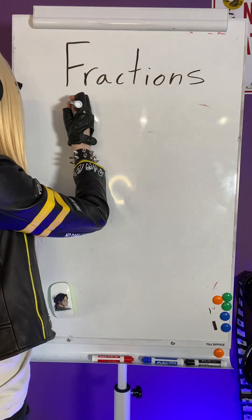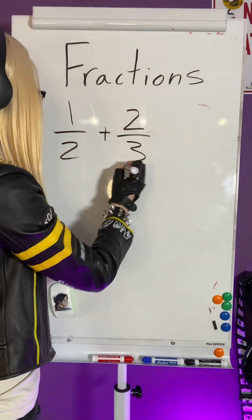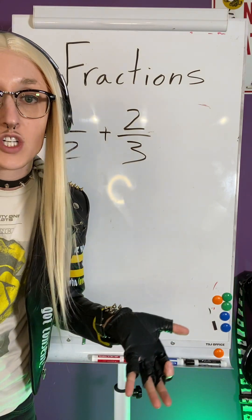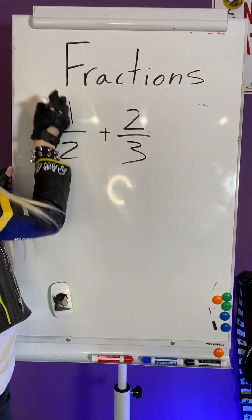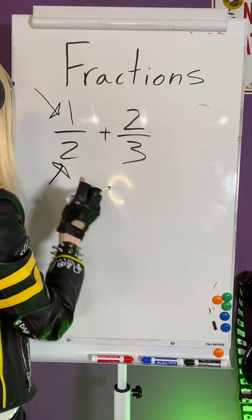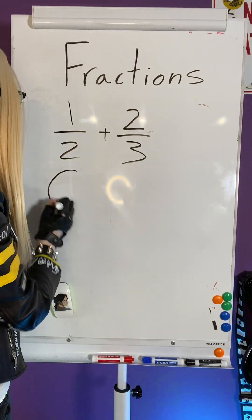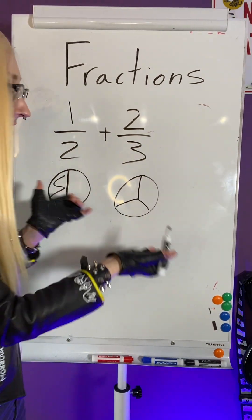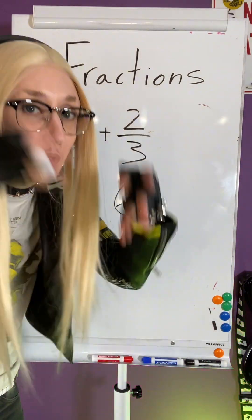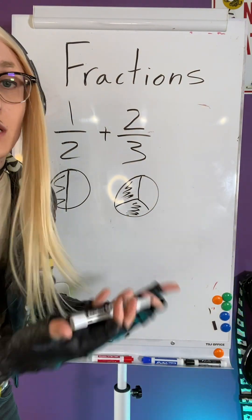So when we added fractions, I'll do an example. We did like one-half plus two-thirds. In other words, we had to start thinking about it in terms of changing denominators. Remember, the denominator is the lower part of your fraction, and the numerator is on top. So we had to think about changing our denominators so that they matched. Because if we think about it, it's like adding together pizza slices. The bottom number is telling me how many slices the pizza is cut up in — like how big they are.